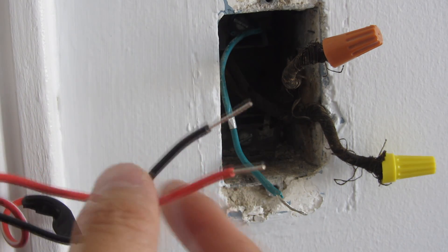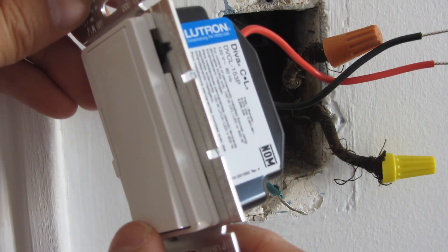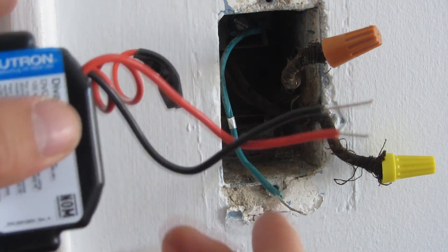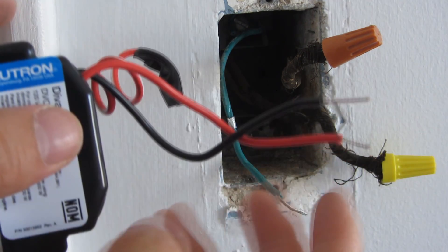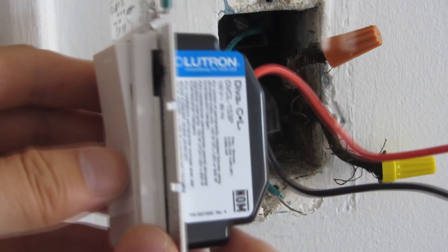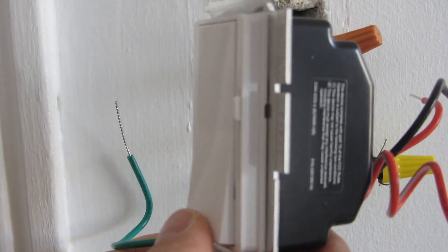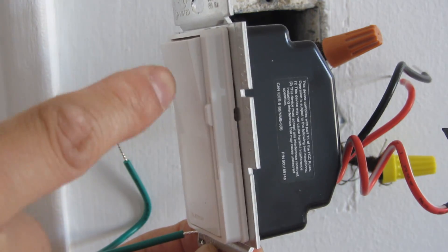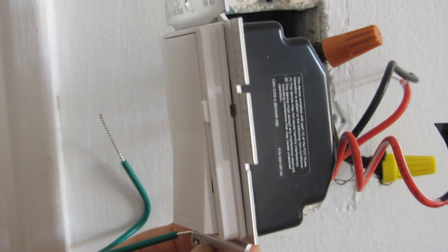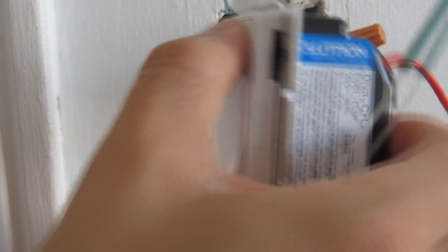It doesn't matter which way you orient the hot and line wires — it'll work the same way and it doesn't affect how the button is oriented when on or off. If you really want it oriented a particular way, you have to physically reverse the switch. The default orientation has the Lutron inscription at the bottom, and in the off position the top sticks out — so to turn on the light you push it up. I'm going to reverse it so that when the light is on it sticks out at the top, and off is at the bottom.